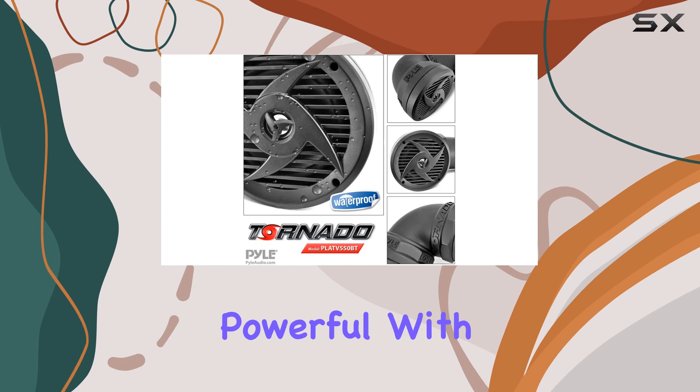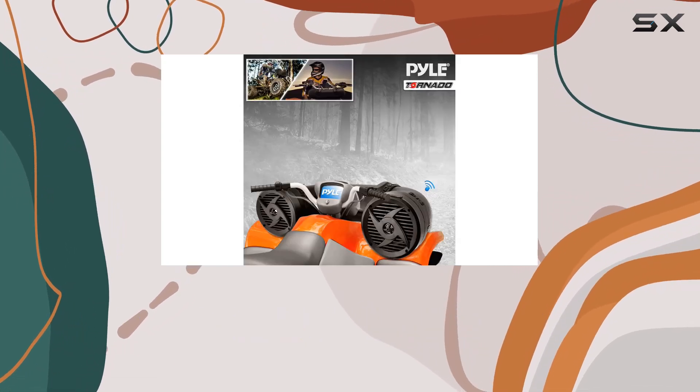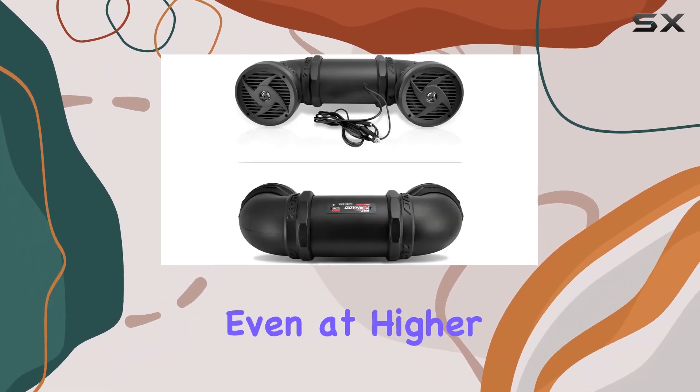Audio performance is clear and powerful, with a frequency response of 45Hz to 25kHz and a high signal-to-noise ratio of 90 dB, minimizing distortion even at higher volumes.